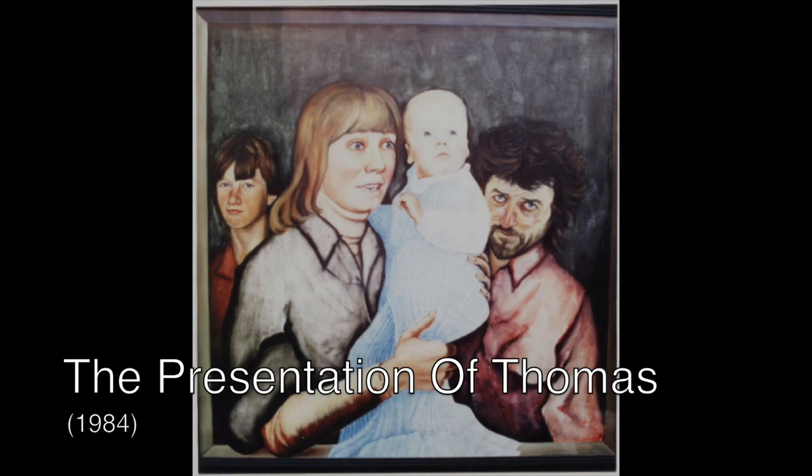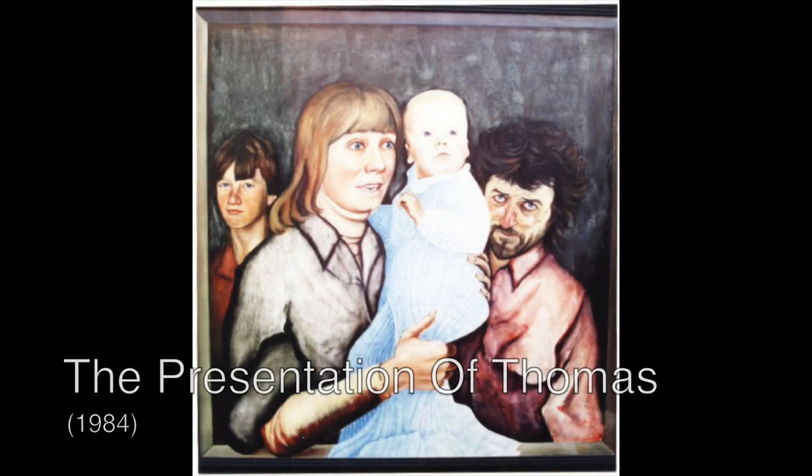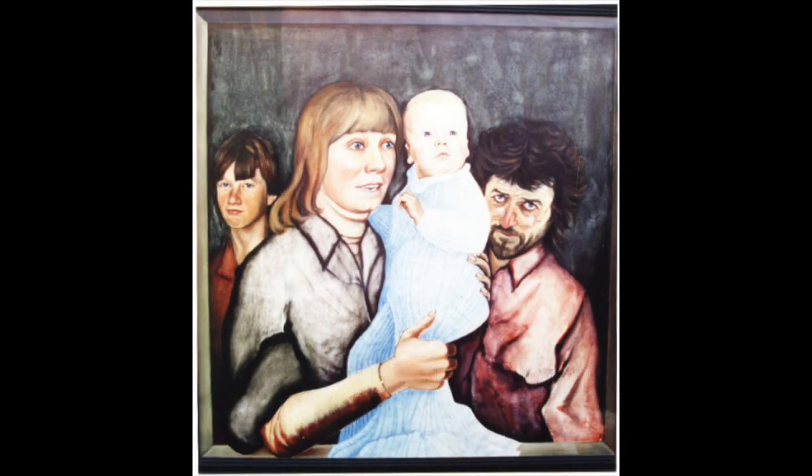It's called The Adoration — the Presentation of Christ. The swaddling clothes on the baby is a collage of paper.